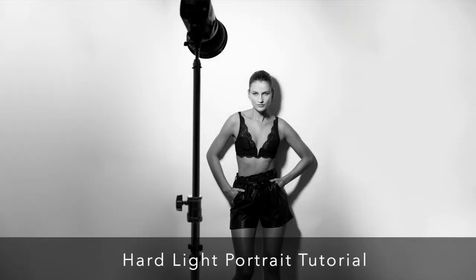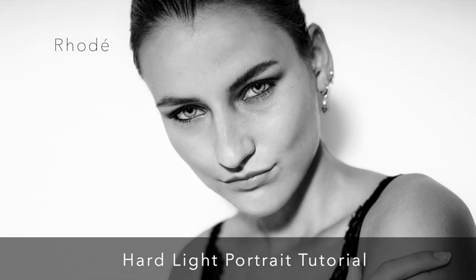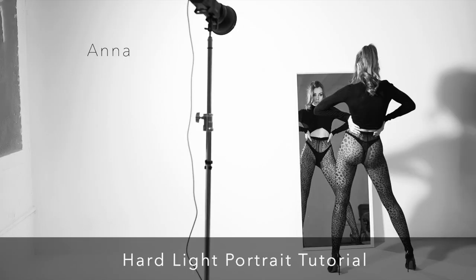That placement mimics the natural downward angle of sunlight, which creates a certain mood and strength in the portrait. What's so fascinating is that even the slightest adjustment — just a few degrees — can drastically change the shadows and, as a result, the entire feel of the image. Sam really encourages experimentation with both light and subject positioning. He uses Anna's portraits to show how pulling the light further back can dramatically alter the mood.